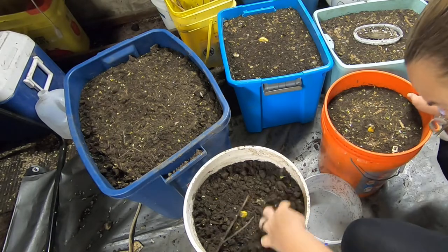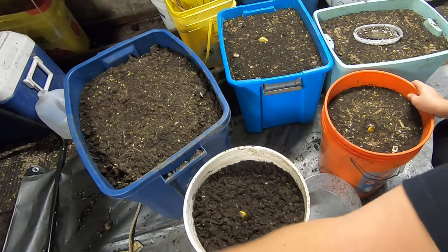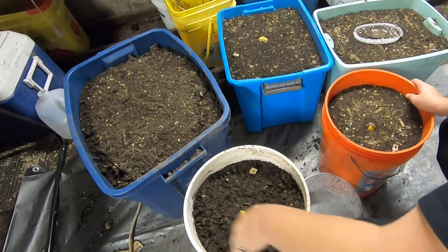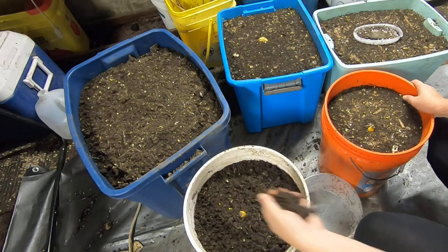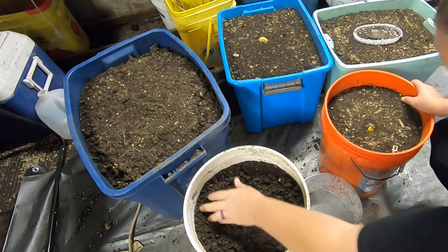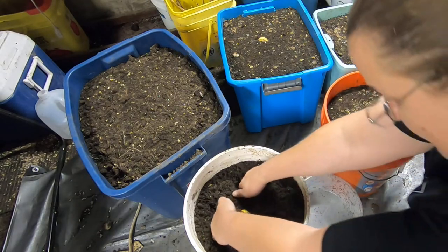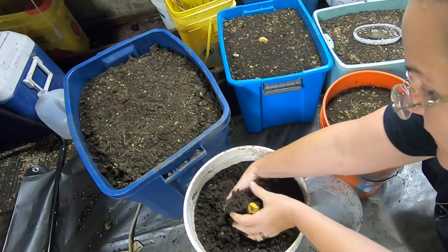Not really seeing any on the top here. I've got a bucket behind me where I'm putting compost that I think is mostly worm-free. It's still pretty wet, especially the ones that came out of the end. So we'll get to looking at this portion with the banana and see what I get.